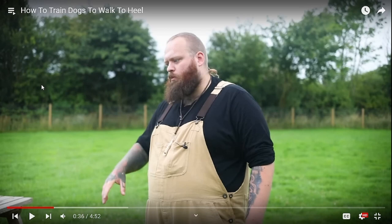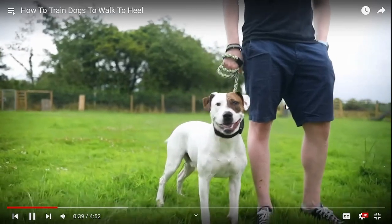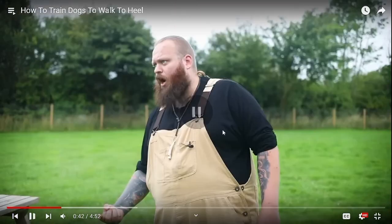If you heard any coughing in the background, my dog Adonis is just dealing with a little bit of acid reflux. He's chilling in the background — we've got him on some medication and he's getting taken care of. Back to the video: we have a beautiful little dog here. This is what he's talking about — wrapped around the hand, trying to take in as much control as you can, and by doing that you actually make the issue worse.